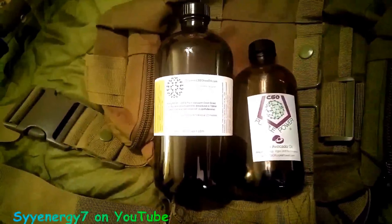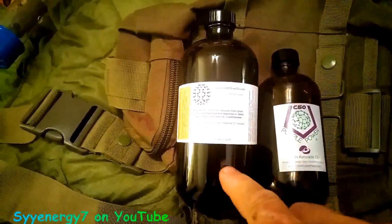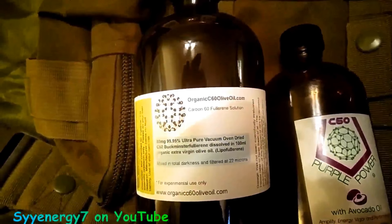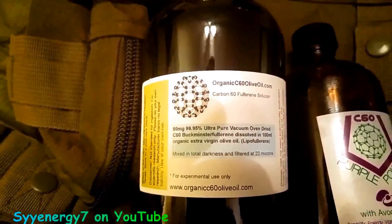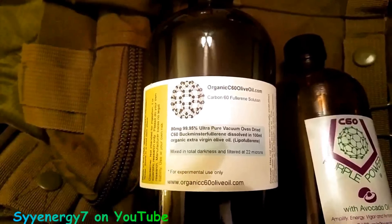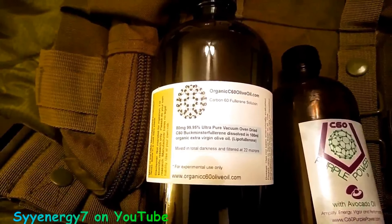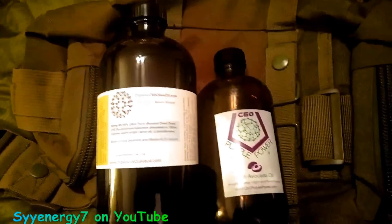I'm showing two bottles of carbon C60 side-by-side. This one was $200 delivered and this one was $224 delivered. The difference is this is twice as much, and it's of high quality. When you look at the specifications: 800 milligrams, 99.95% ultra pure, vacuum oven dried C60 — fullerene, buckyballs — dissolved in 100% organic extra virgin olive oil.